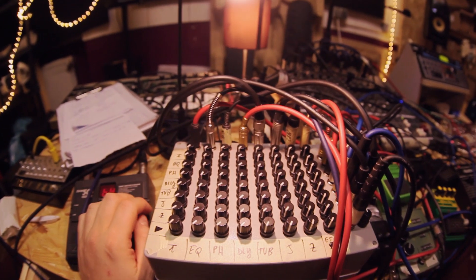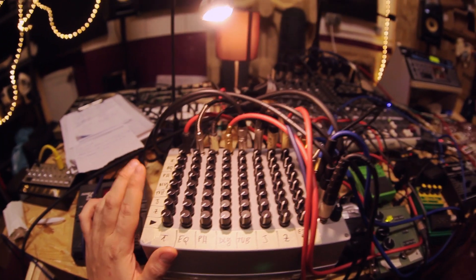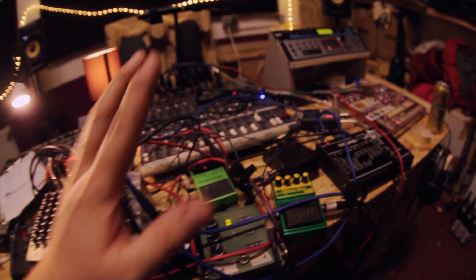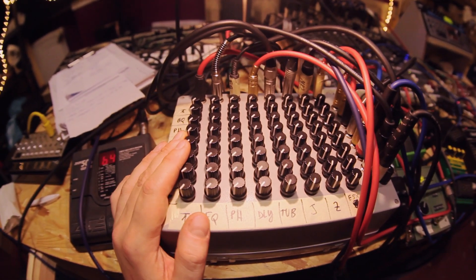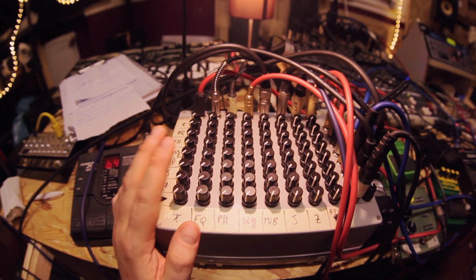Hi, and welcome to MiniJack. Today is quite a special episode. I'm not at home, as you can see — I'm in my studio. Welcome! I'm here because I need a lot of equipment, because I'm going to demo this new Matrix Mixer I built for my client Sim Hutchins.